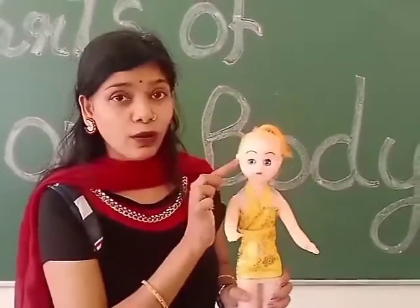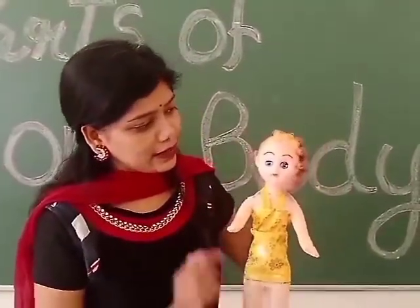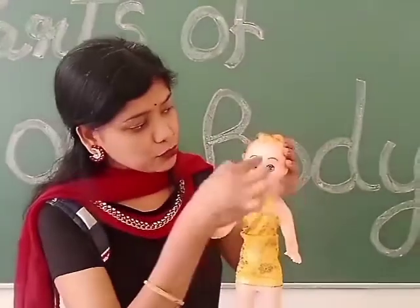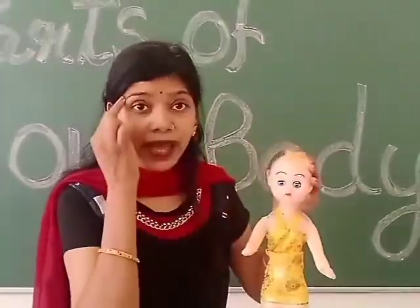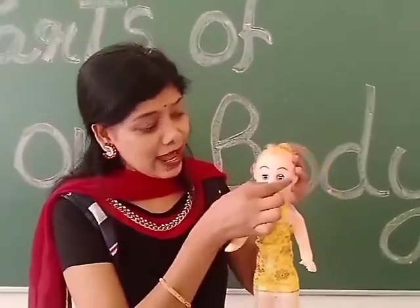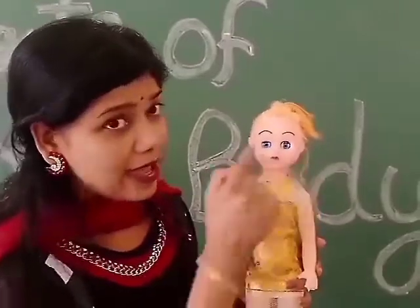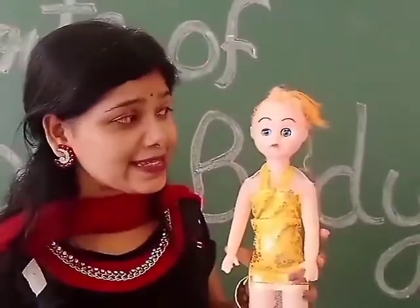These parts are called ears. Then come two eyebrows — Dhurbi has two eyebrows. We also have two eyebrows. Next, eyes. Dhurbi has blue eyes.